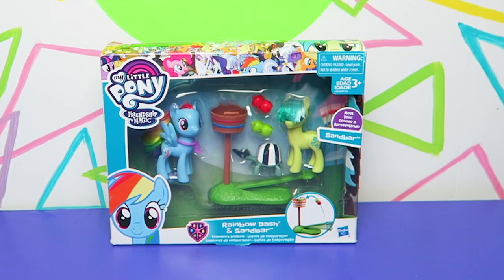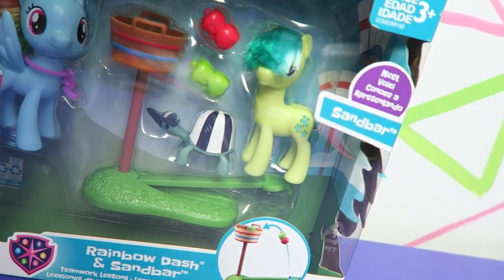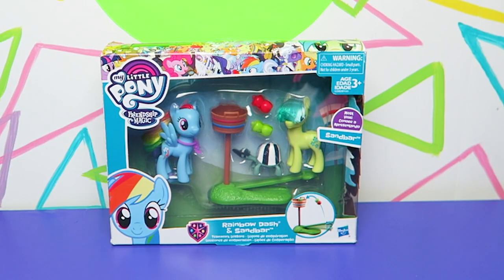Hi everyone, it's Jon and Ben, and welcome back to another My Little Pony toy review. Today we have a Rainbow Dash and Sandbar with the Teamwork Lessons Pack. We actually have the wonderful Rainbow Dash — well, really Sandbar, one of the students.